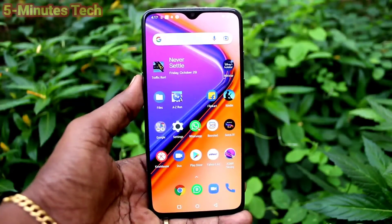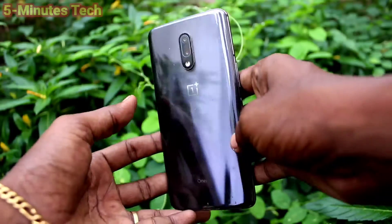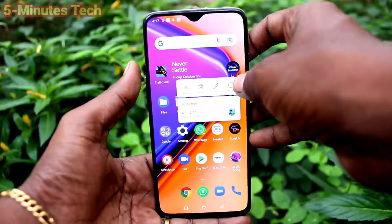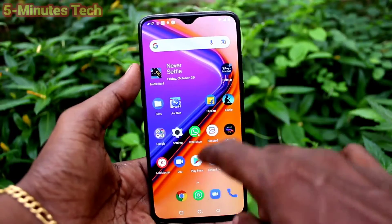Hi friends, this is Fireman's stock YouTube channel. Here is OnePlus 7 smartphone. In this video, you will learn how you can enable 3 fingers swiping down screenshot in your phone OnePlus 7.